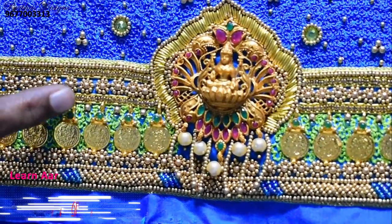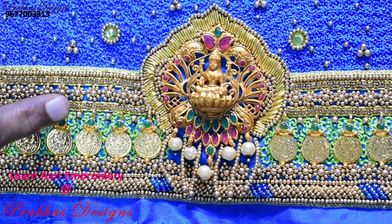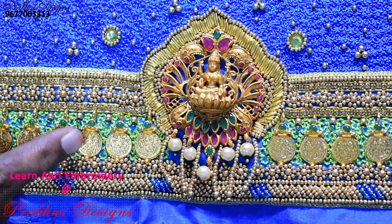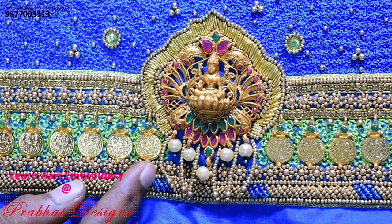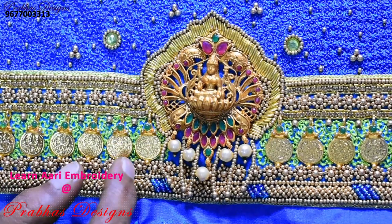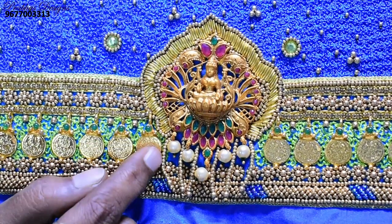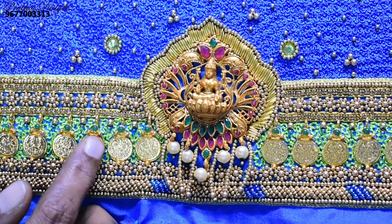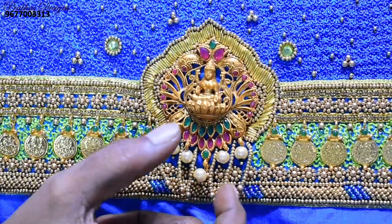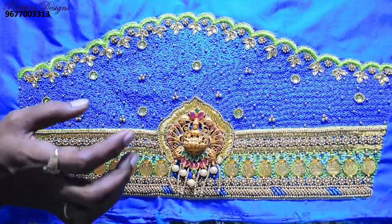Same work is followed — Zardosi with gold followed in the center part. Coin work is ready, coin work is followed in green color. Water filling in green color — follow the border, complete the border is ready.